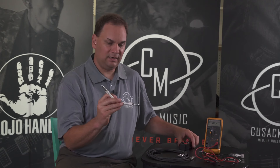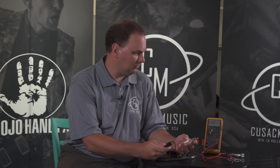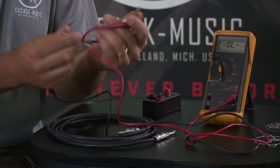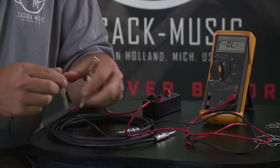If I take this cable and I test it with, for example, a Fluke meter that has a continuity mode, I'm going to do a continuity test. I'm going to go from ground to ground — I have a good cable. I'm going to go from tip to tip.